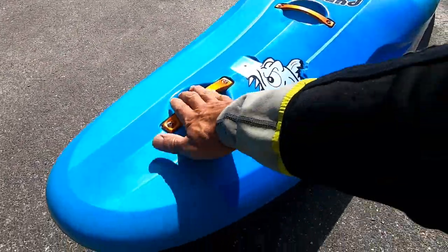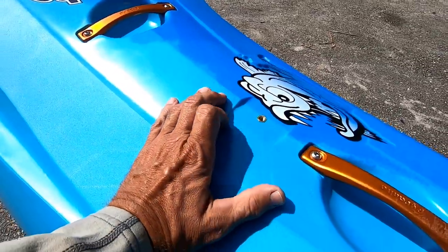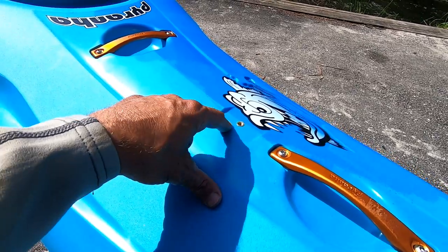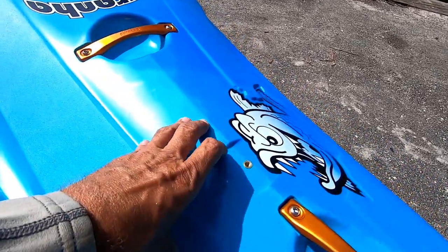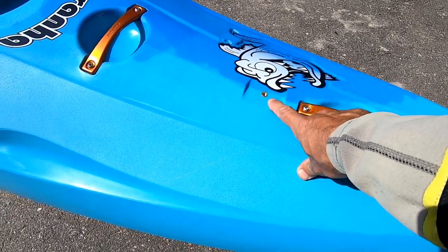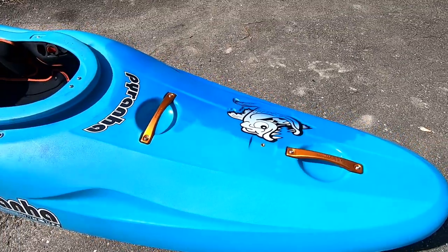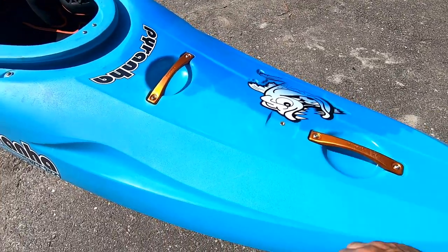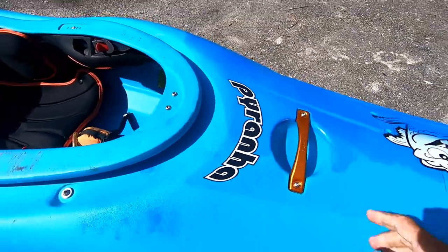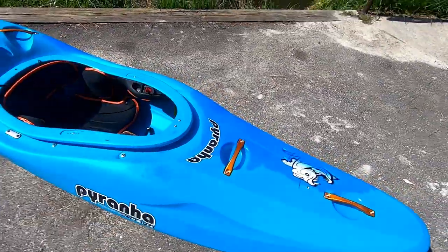The big beefy Piranha grab handles — nothing new on that. There's a mount for GoPro mounts. If you guys know where to pick one of those up online, leave it in the comments — I don't think Piranha offers these, and some manufacturers ship them with the boat but Piranha does not. Moving on, there's a nice grab handle here — a good sturdy spot for rescues, pulling, and tying the boat down. I really like handles there.